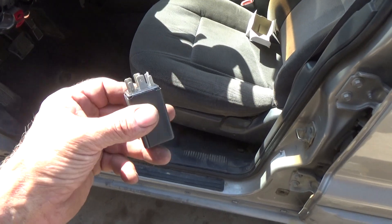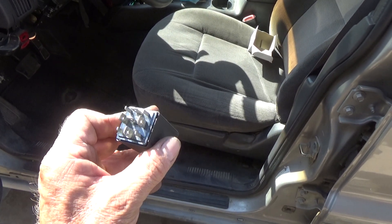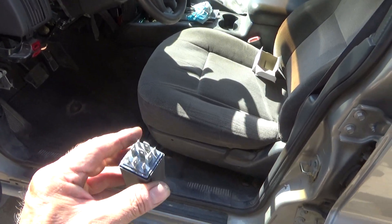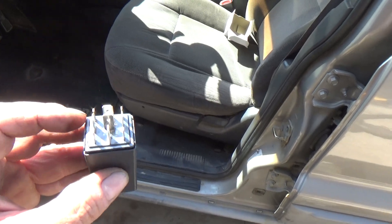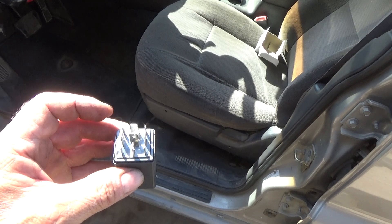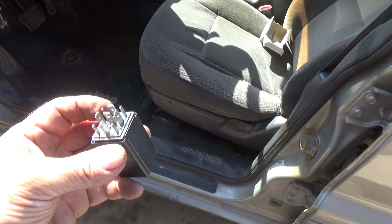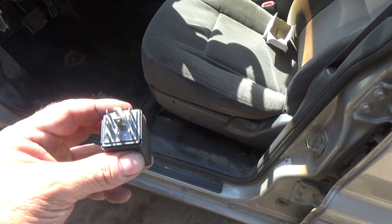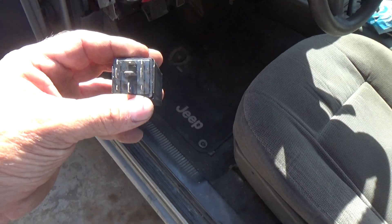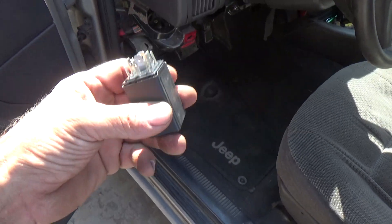To fix it, it was a turn signal switch — not the one on the steering wheel, but the one that plugs in under the dashboard. Back in the day, these were little round things, sometimes square, with two prongs, once in a while three, and they handled both left and right turn signals. Then you had another one that did the four-ways, so there were two of them.